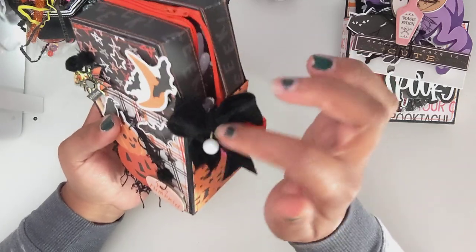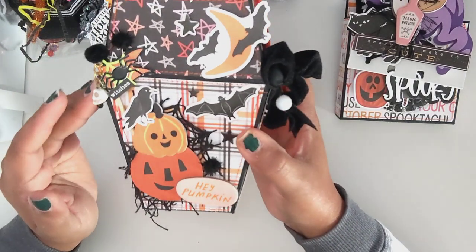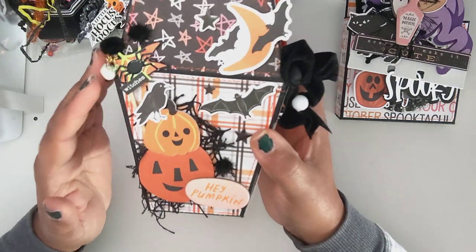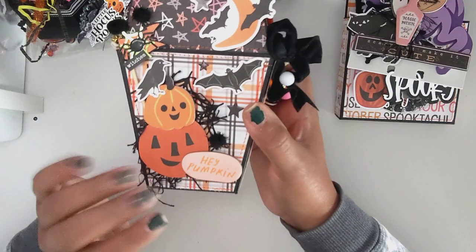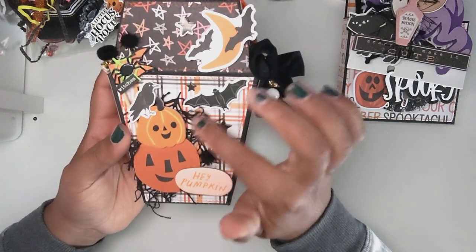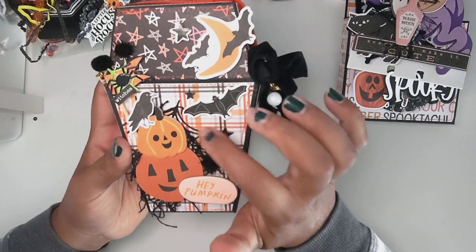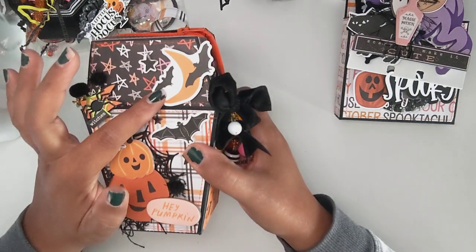I made this velvet ribbon and tied it here. This is a mix of collections — this is actually from a swap I did with V, I think it was last year, and I thought it would go really well here. It's a little flag. I had some random pumpkins — I kind of mixed all my Halloween together — and stacked two of them. This bird is also just random, and this piece is from the Hey Pumpkin collection. I used some creepy cloth and a leftover cobweb piece. And this is from the Close to My Heart Halloween collection from last year.